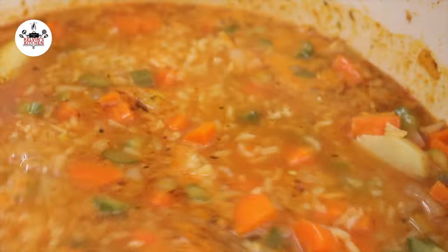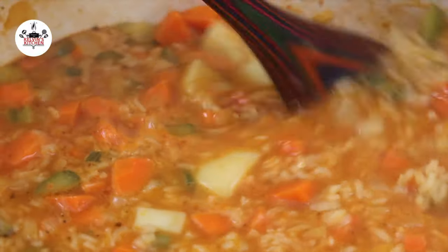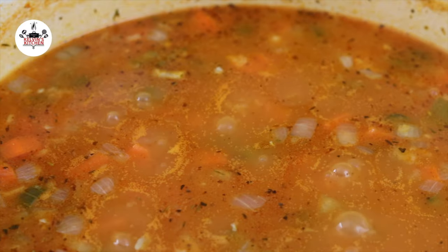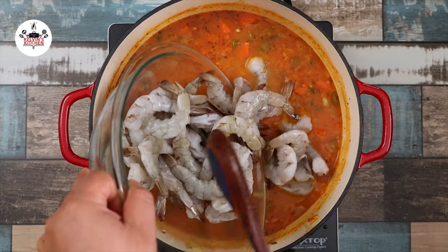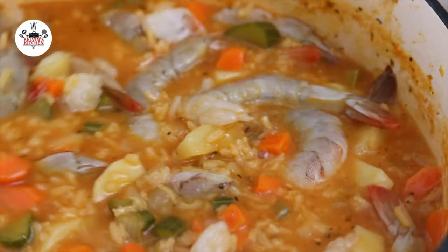After 35 minutes, all the vegetables and the rice will be soft and tender. Increase the heat back to medium and bring the soup to a boil. Once it comes to a boil, add in the shrimp and cook for about 6 to 8 minutes or until nice and pink.